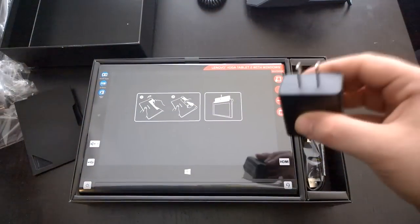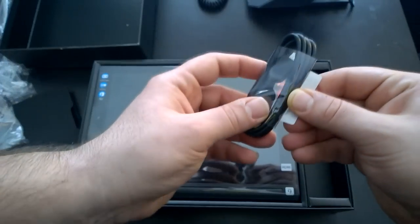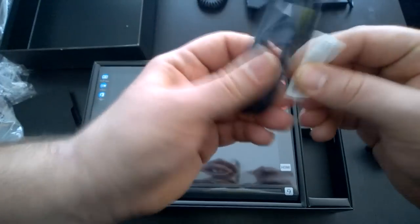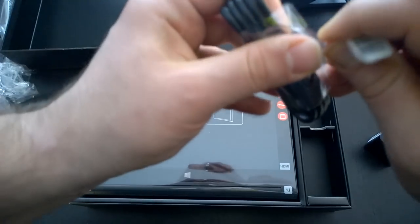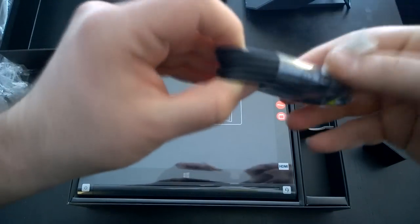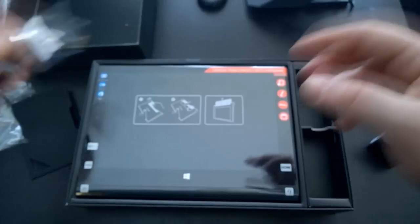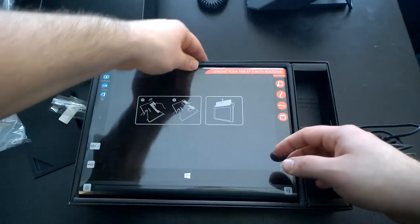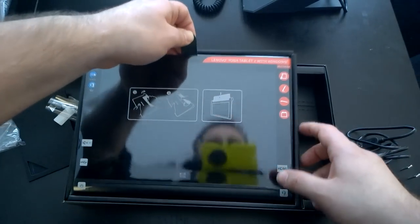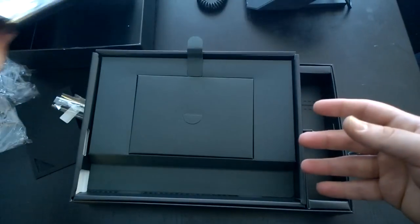The wall charger is powered by USB. Here you've got the charging cable — it is micro USB. Now it's easy to connect. Here's the device itself with a nice little pull tab. It actually opens up to reveal the bottom, so I'll take this out and put it to the side.